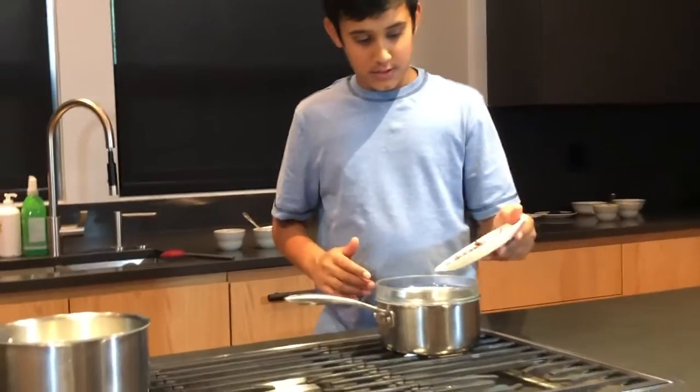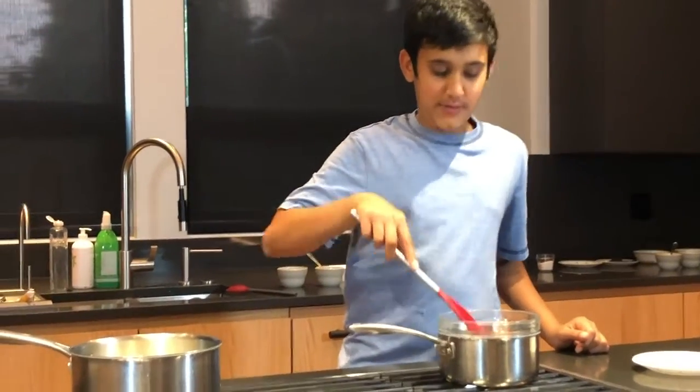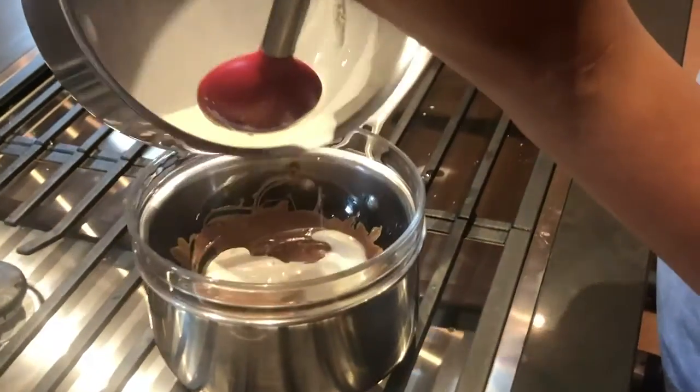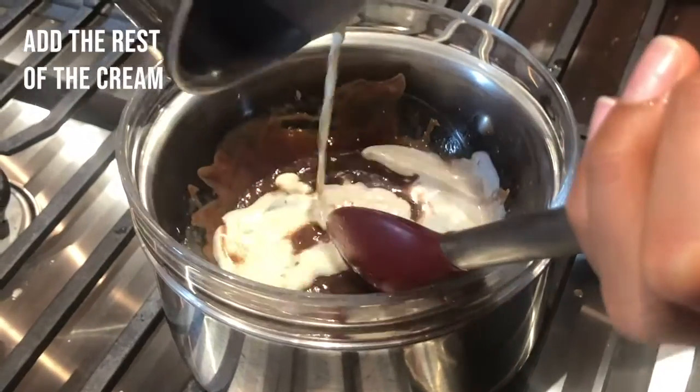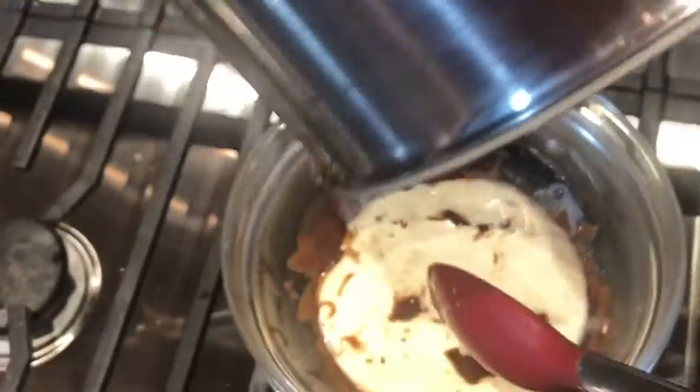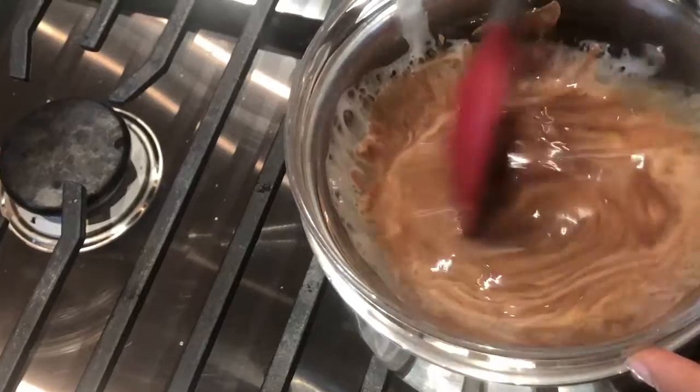We are going to be heating the heavy cream until it's hot but not boiling — low heat. And then we are going to add our chocolate into the water bath. Get the spatula and just mix it around so everything is liquid. While our chocolate is still hot, we'll check on the heavy cream — it has a little simmer on top. Mix it a little bit until it's hot, and then we're going to add it to our chocolate and give it a mini mix.